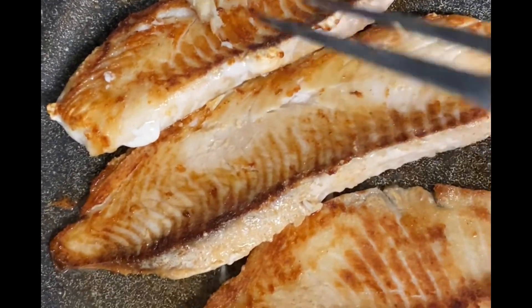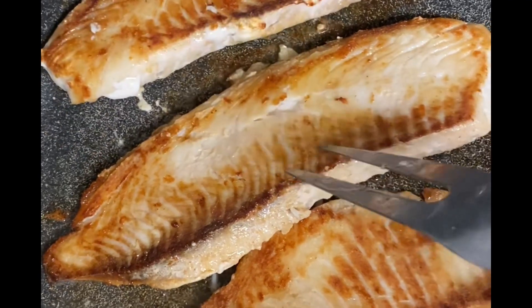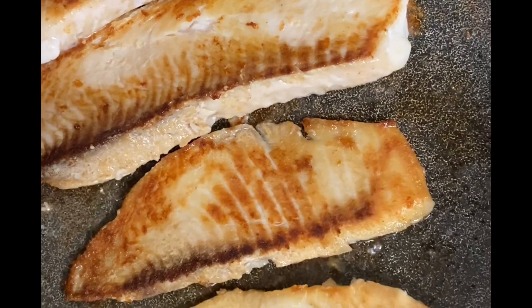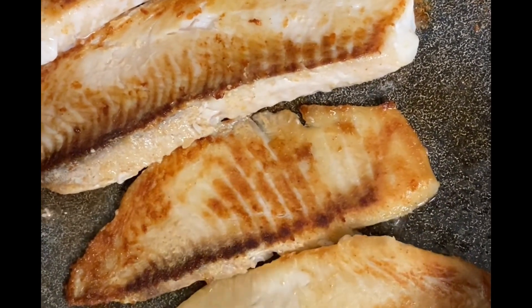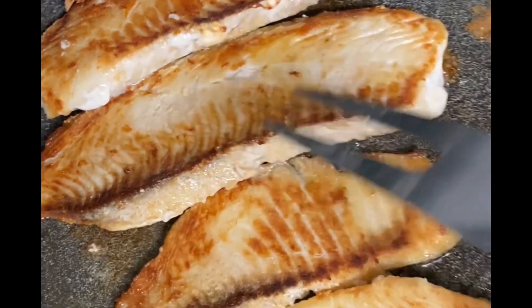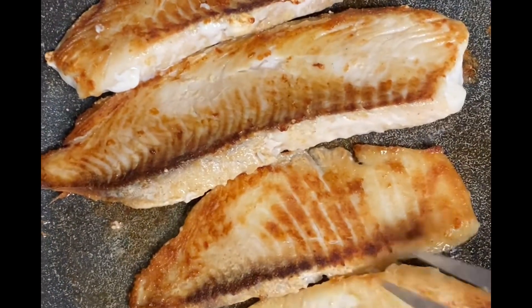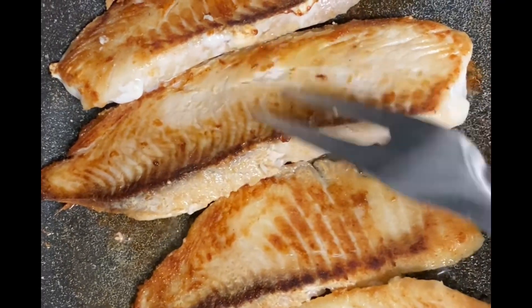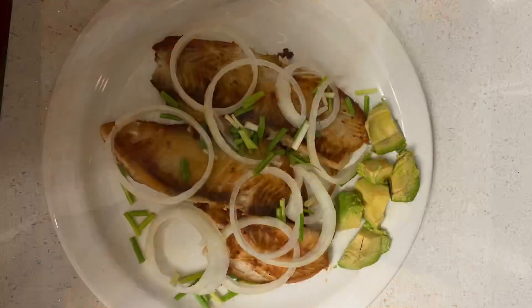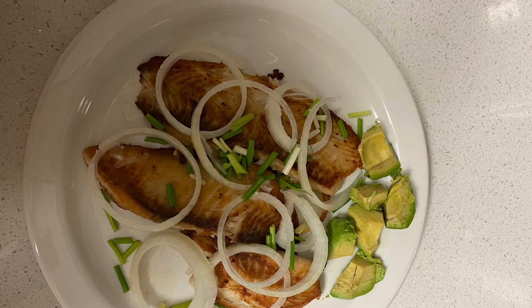You can see how my catfish looks. I didn't add too much oil. It looks so nice. I'm going to leave it for like 10 minutes. You can see how it looks already.